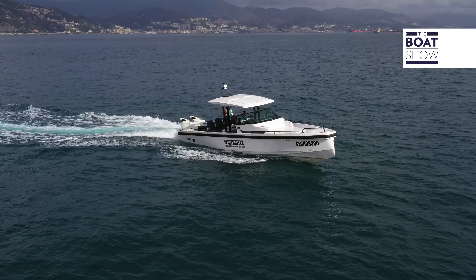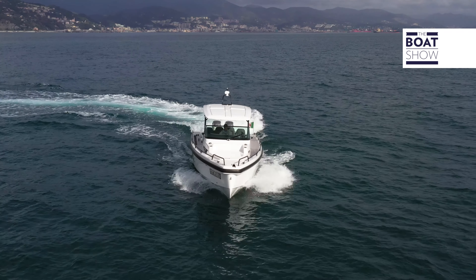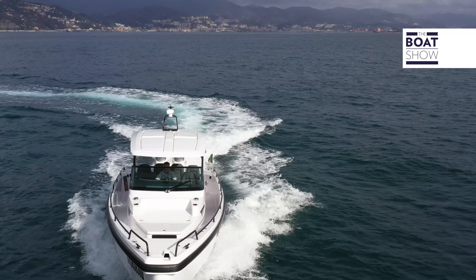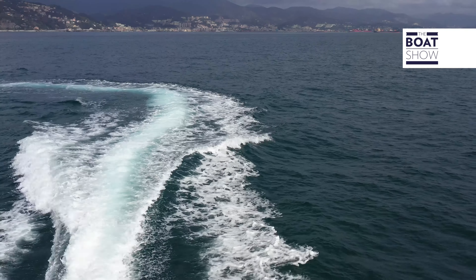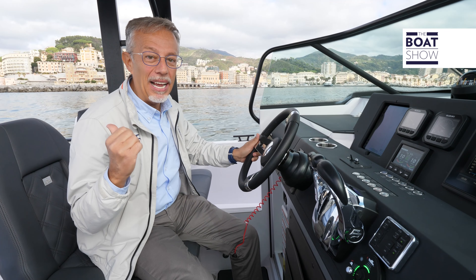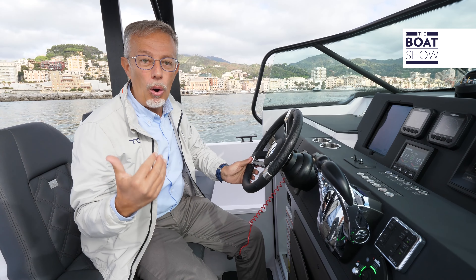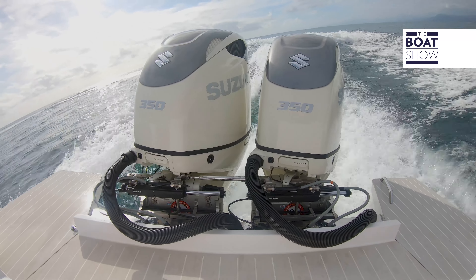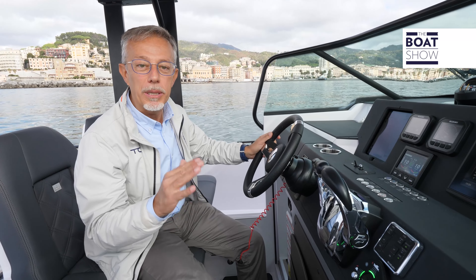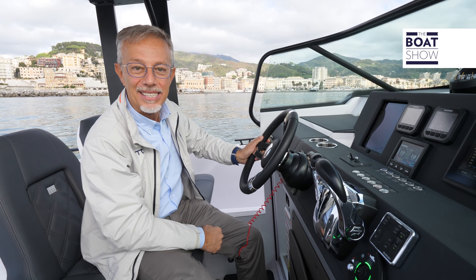The system is powerful and responsive — exactly what is needed with high performance engines. As soon as we move the rudder, an electric signal is transmitted to the stern, to the control unit which activates the electric motor which pumps oil into the cylinders to change the direction of the engines. There are no oil-filled pipes between the wheelhouse and the stern, only electric cables.